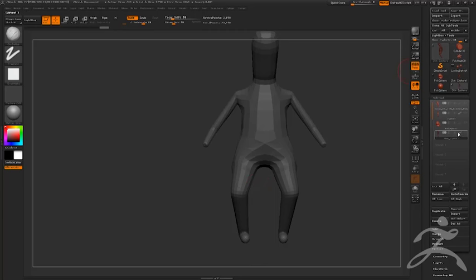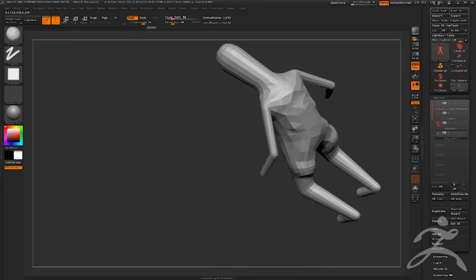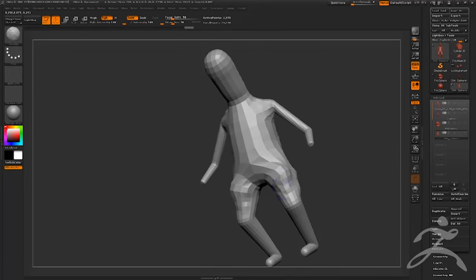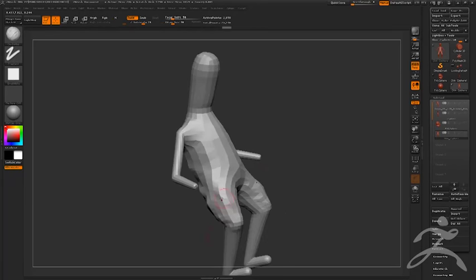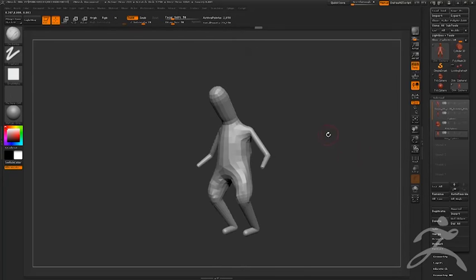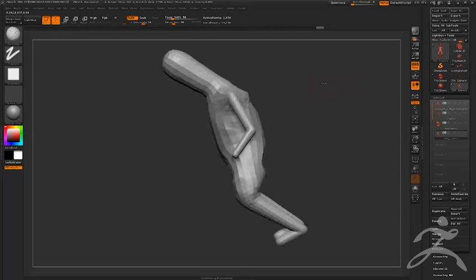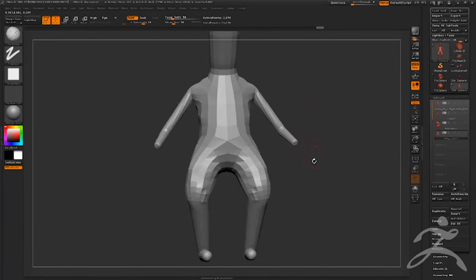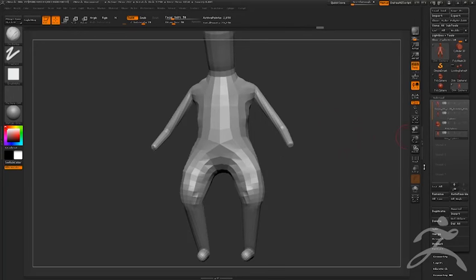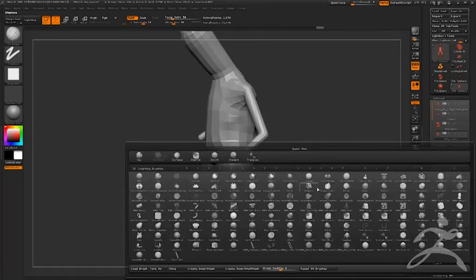Think about traditional sculptors — they have all these tools, but they use probably three of them. ZBrush is really close to actual traditional methods. When you talk about brushes, guys who've been doing clay sculpture for years may only use a few. You have all this stuff in ZBrush, but you don't have to use all of it. I'll get basic forms blocked out, divide it up once or so, and then continue sculpting.